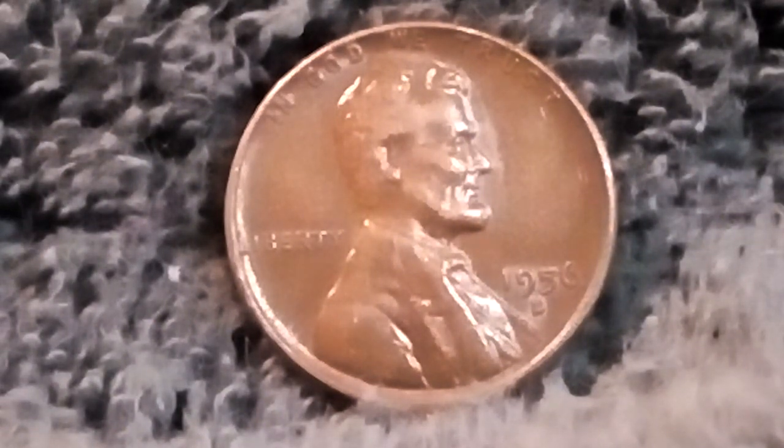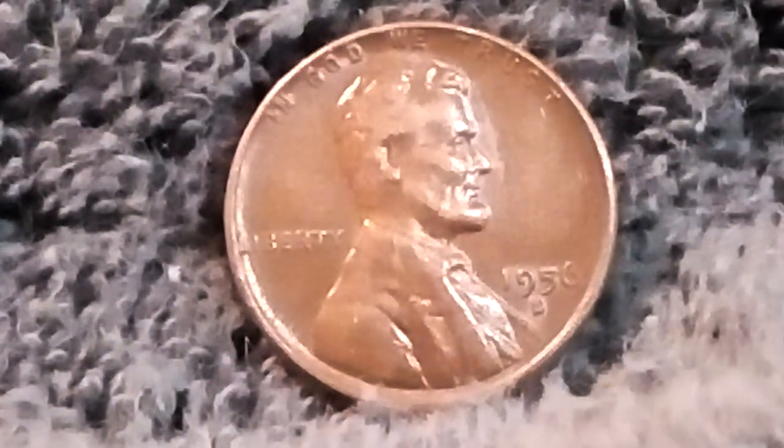The 1956D Lincoln Wheat Cent is a bronze composite penny, and this year — 1956 — they minted 1,098,201,000, which seems like a lot. The 1956D Wheat Cent was minted at the Denver Mint, which bears the D underneath the year 1956.